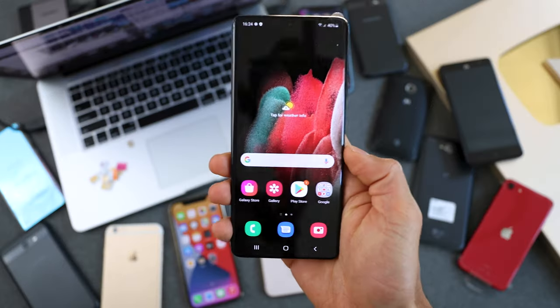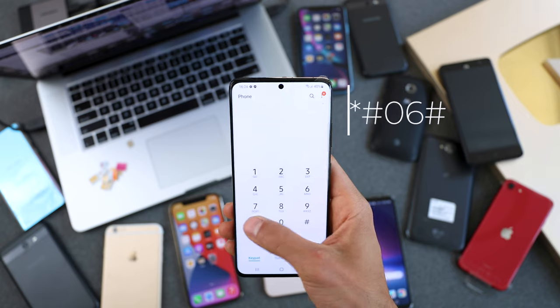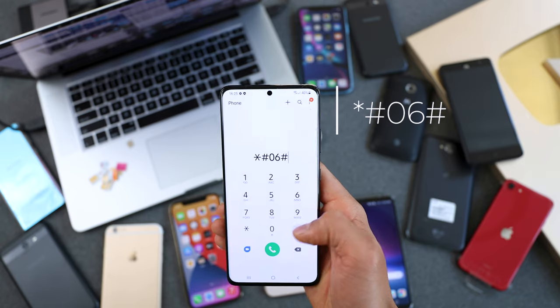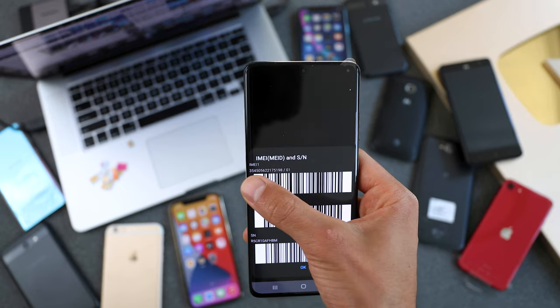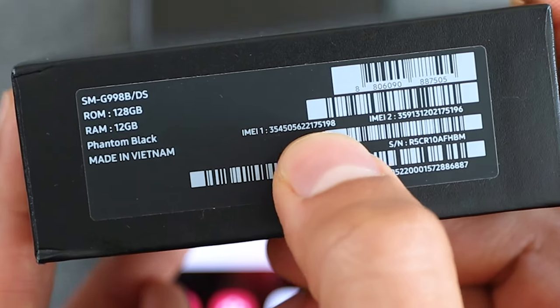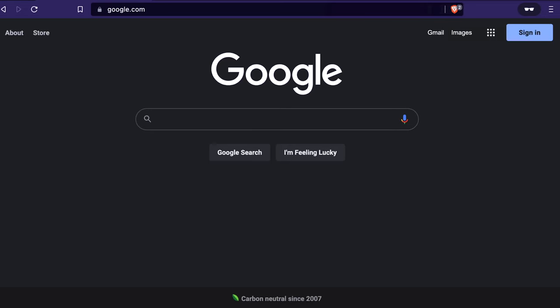I'm going to grab my Samsung Galaxy — feel free to follow along with any brand. The first thing we need to do is get the IMEI number of the smartphone. To do that, simply dial *#06# and the 15-digit number will show up on the screen. This number is very important and unique — sometimes it's also found behind the box or in your phone's settings.